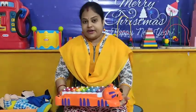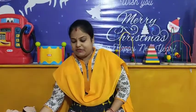Very good. Great job. So children, now we have learned counting from number 1 to 20 in sequence.